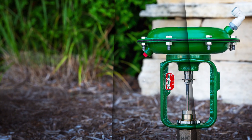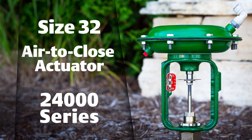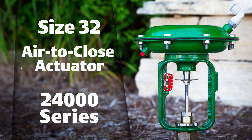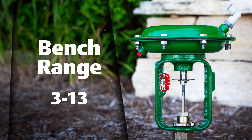In this video, we'll show you how to mount this size 32 air-to-close actuator on a 24,000 series valve assembly and properly set the bench range. In this case, we'll be setting a bench range of 3 to 13.